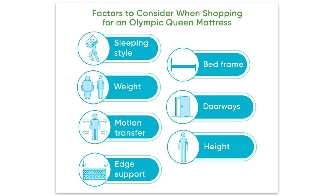How to choose the best Olympic queen mattress? Some of the factors can either save or ruin sleepers' experience with their Olympic queen mattresses. That's why these aspects have to be accounted for before the actual purchase.